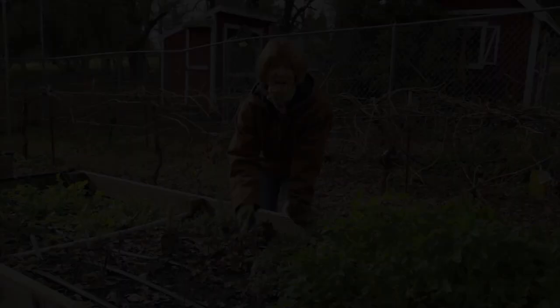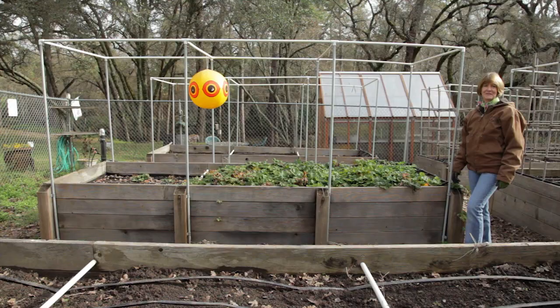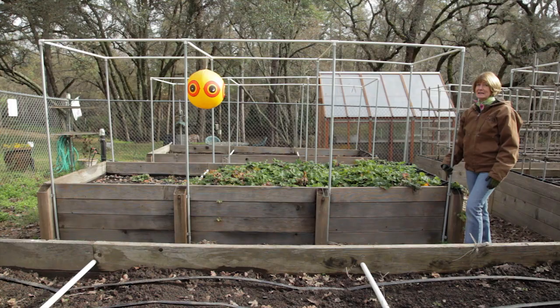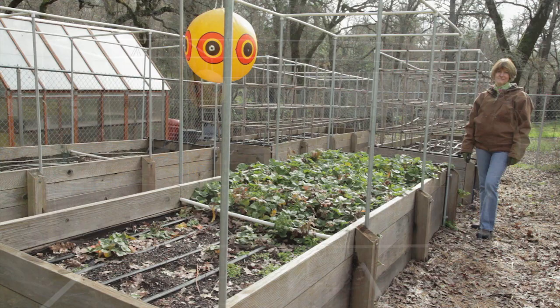Your bed should be no more than four feet across. You want to be able to reach across and work in them comfortably, and you don't want to step in them. Your beds can be as long as you like — twenty-five feet is ideal, because most fertilizer application rates are by the hundred square feet. Four feet by twenty-five feet? That's pretty easy math for me. For long beds like that, it's important to have support stakes every six feet or so.